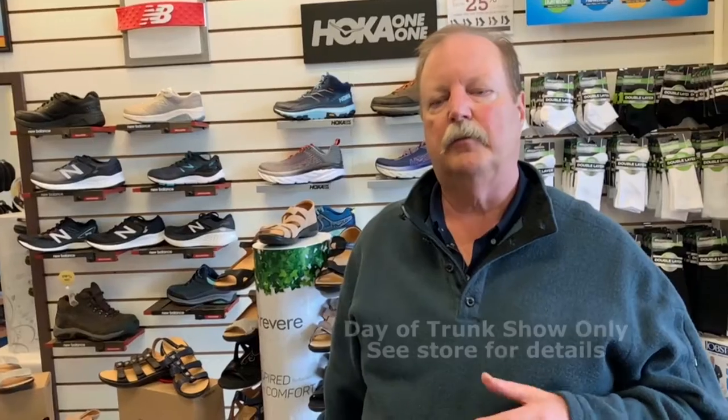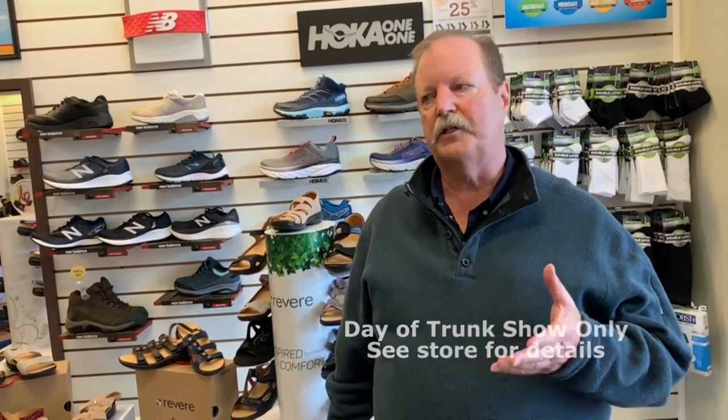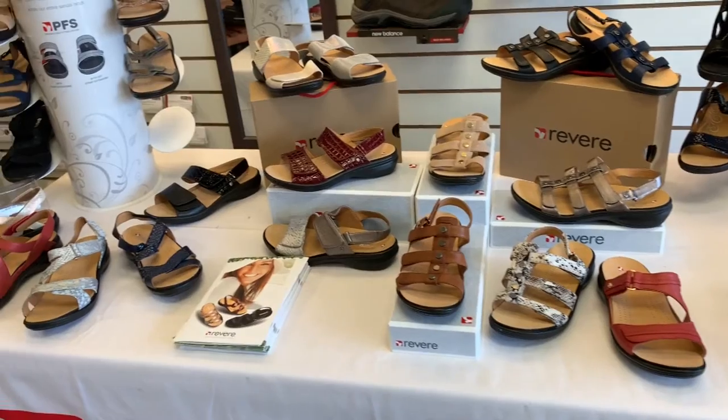It comes right in the box. You'll be able to save an additional $20 off per pair for each pair that's sold, plus you'll also get a gift with purchase which is a really nice natural colored burlap sack or bag that we're offering. Plus you can also enter to win, and if you're drawn we'll certainly contact you and you can come in and pick out a pair of Revere sandals.